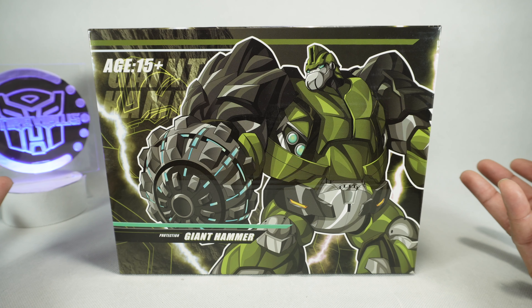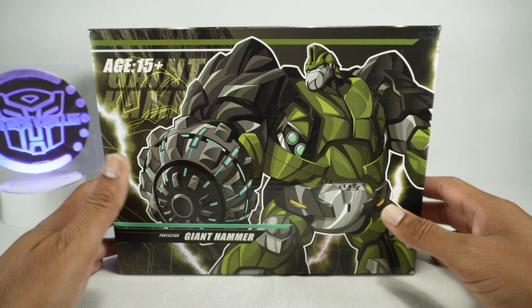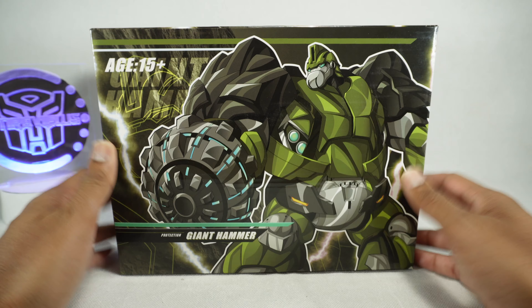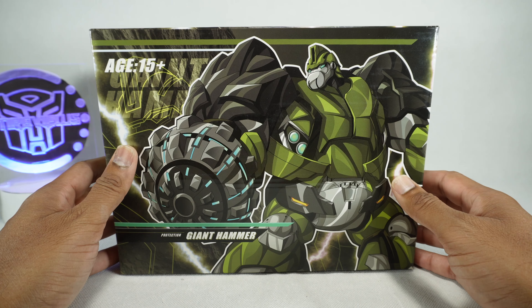This is kind of an upgraded version of the original toy. They've made some things a little bit better, but it is essentially an oversized or improved KO.